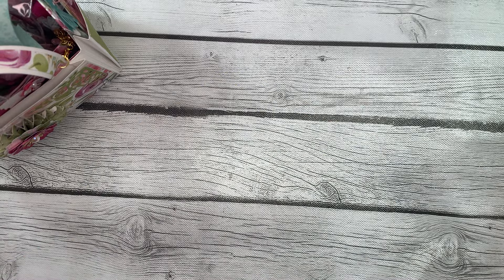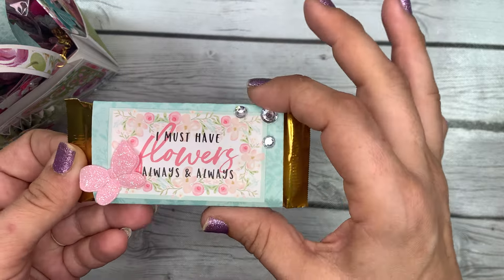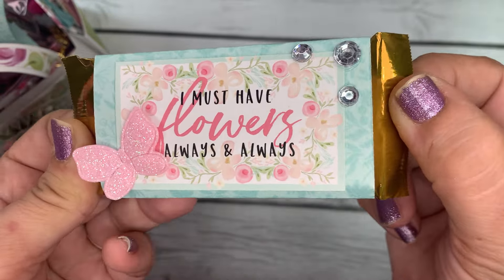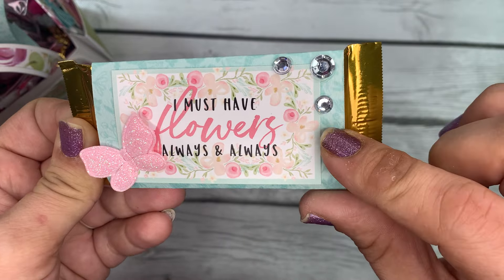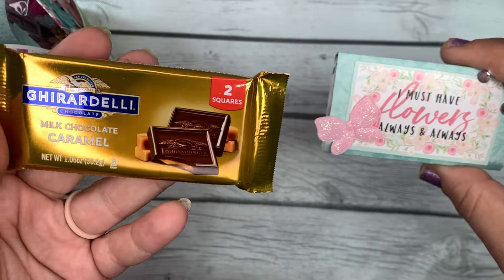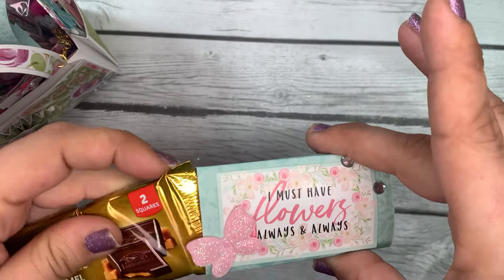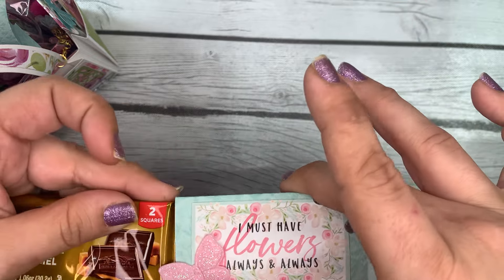In this side pocket we've got her sweet treat. She's made this little belly band for it — I've seen people using these butterflies, they're super cute. It says 'I must have flowers always and always,' that quote from Monet. She's got these beautiful crystal jimmies on the side, and it is a Ghirardelli milk chocolate caramel bar with two squares in it. Thank you so much — Ghirardelli is delicious and caramel is my favorite from Ghirardelli.